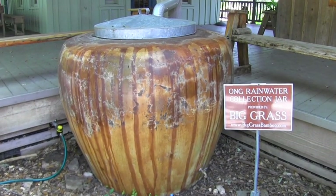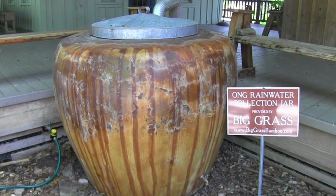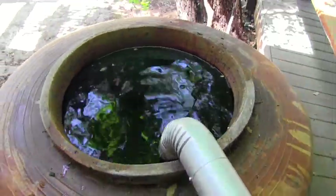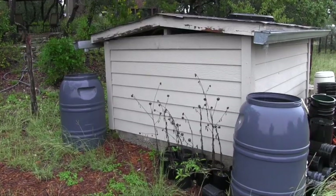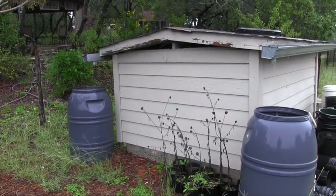Ceramic urns are also available, and while they are more attractive, they are much heavier and much more expensive. They may also be more susceptible to freeze damage. Place one or more of the rain barrels of your choice under your gutter downspouts and you are ready to go.